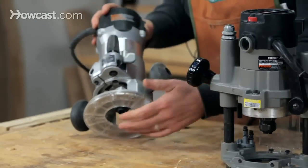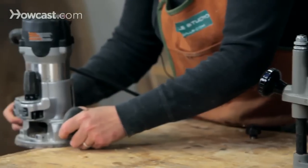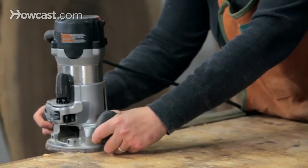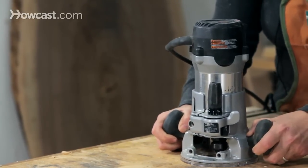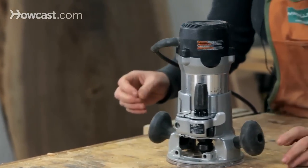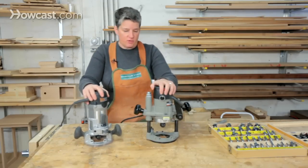With a stationary router, you put the bit in and you'll either be working along an edge so you can come into the edge safely and route away, or you'll come in from the end of the wood and go in and come out the other side. Or you could stop in the middle and turn it off as well. Those are the two basic types of handheld routers.